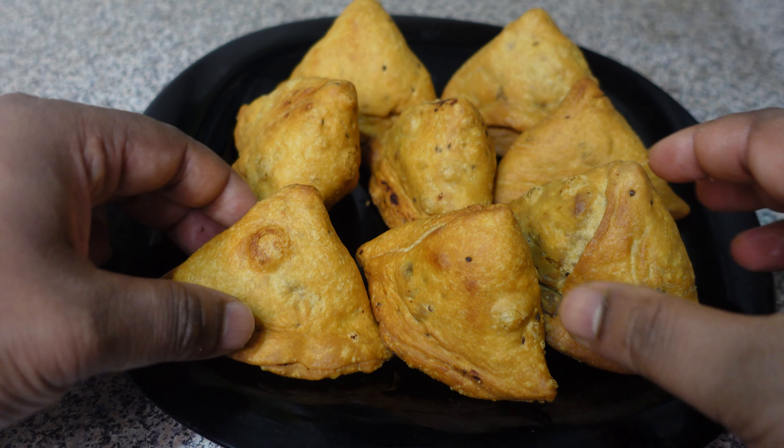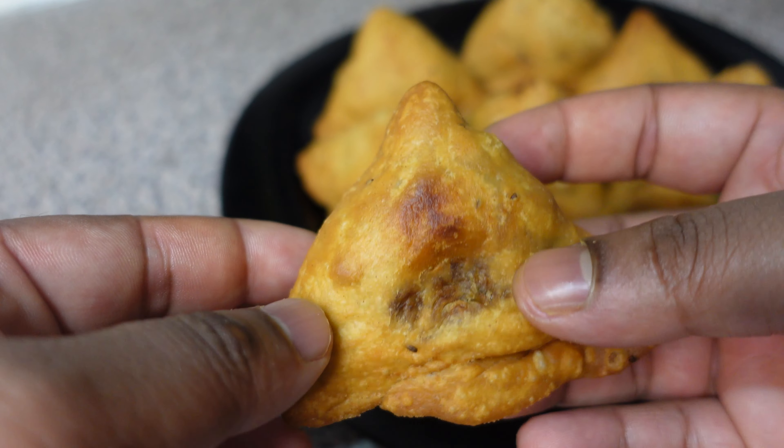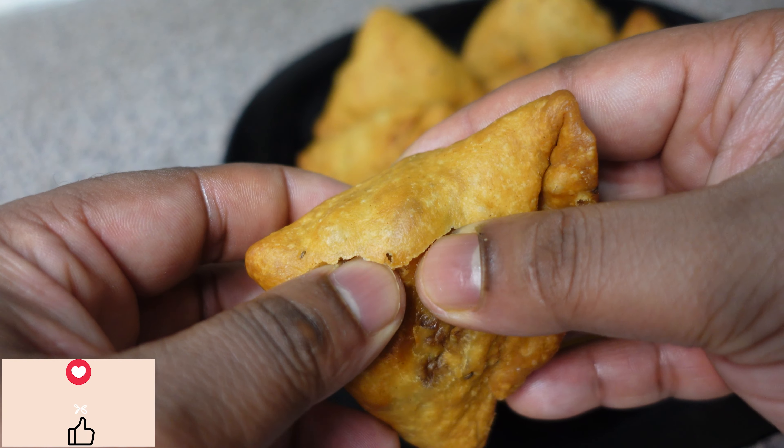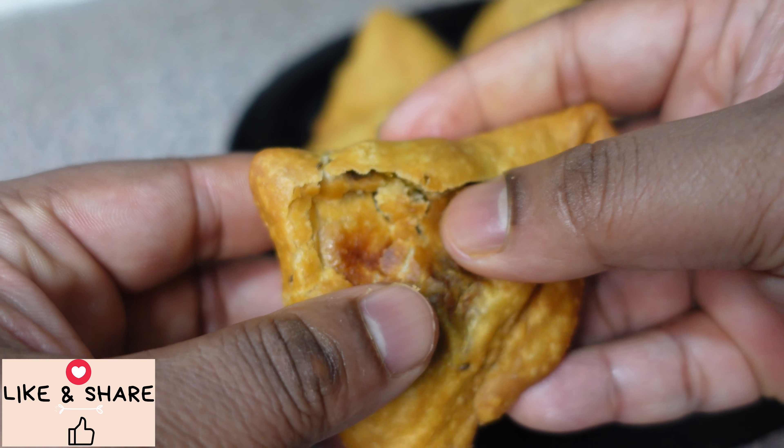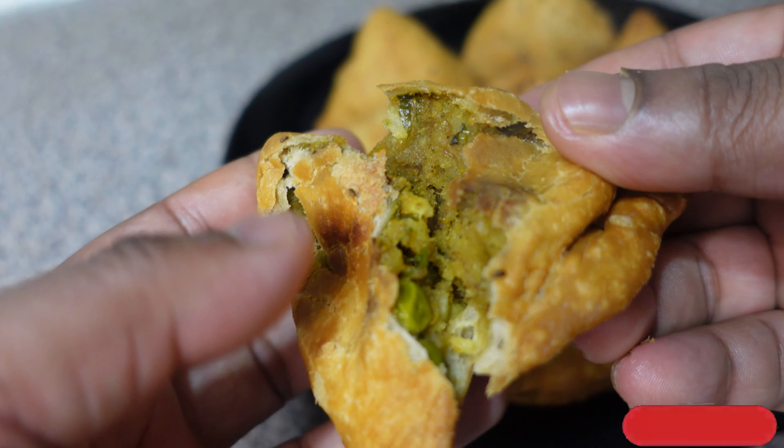Hey guys, welcome to my channel! Today I'm going to show you how to make this crispy delicious Punjabi samosa. This is one of my personal favorite recipes, so I can't wait to show you. Let's begin!